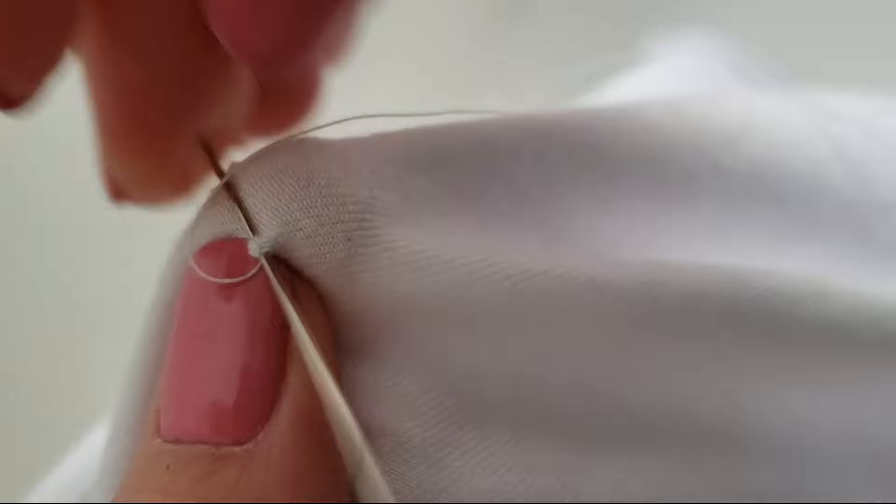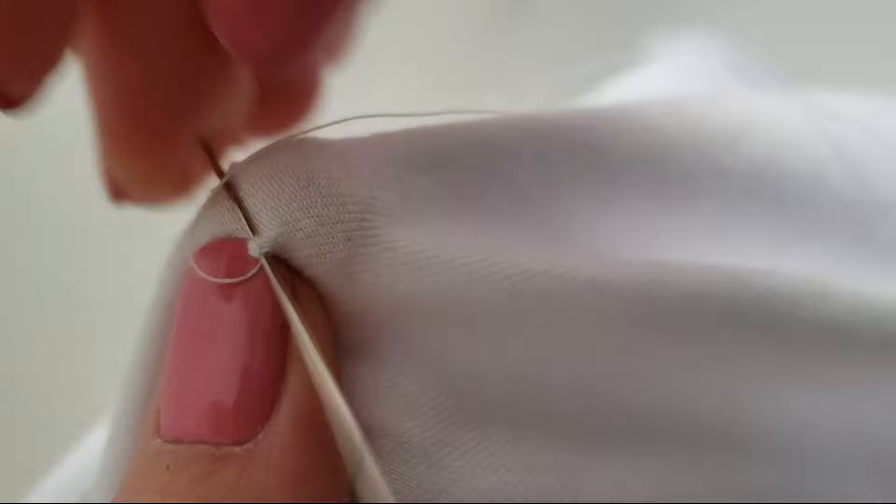When the hole is closed, sew a few stitches to finish it off. I knotted the last one to make sure my sewing doesn't unravel.